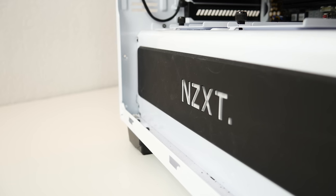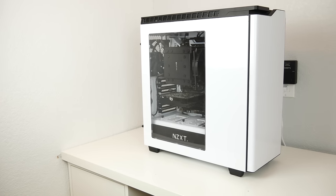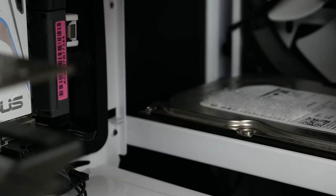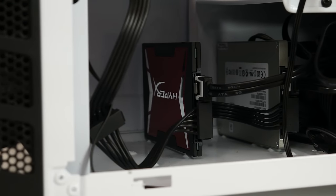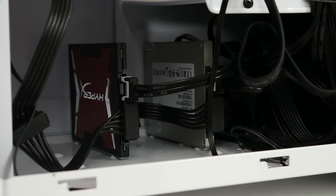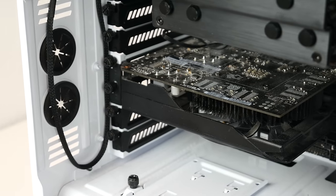So to recap, the PC has a Core i7-5820K 6-core processor, an Asus X99 Deluxe Motherboard, 16GB of RAM, 1TB hard drive, and 2 SSDs: 1 Crucial 256GB SSD and 1 Kingston 240GB SSD that I use for editing because it is very fast and it also looks great. And finally, I have a GTX 750 Ti.